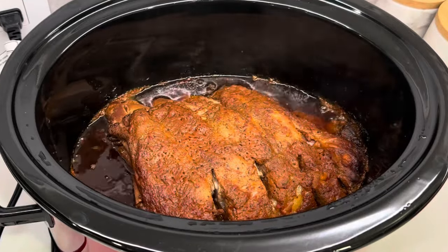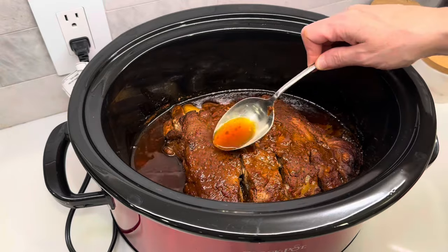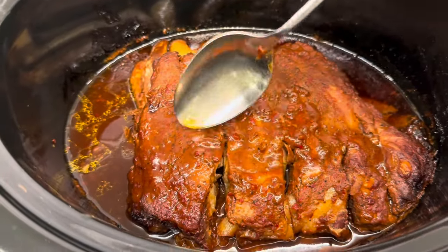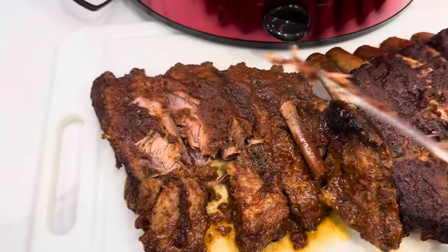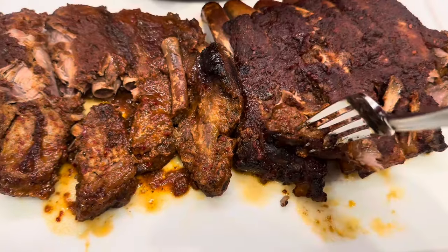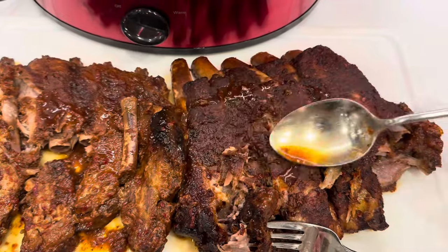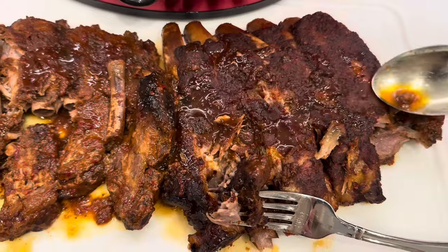Look at that, friends — this turned out so delicious. The ribs were super tender, juicy, and flavorful, and it was all so simple and easy to throw together. I like to serve this with french fries or baked potatoes and a big fresh salad. Thanks for joining me in the kitchen today. If you enjoyed it, I can pop another video right here for you. Please subscribe to my channel and give this video a thumbs up — I upload every other day and I can't wait to see you next time.